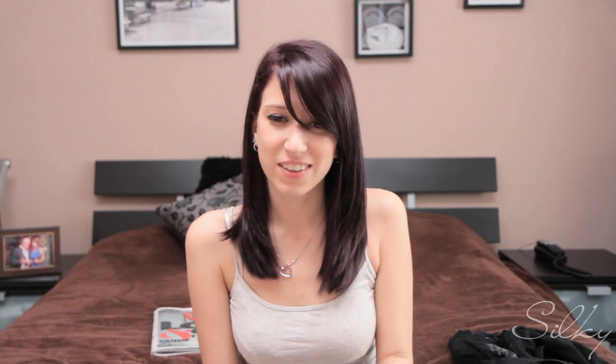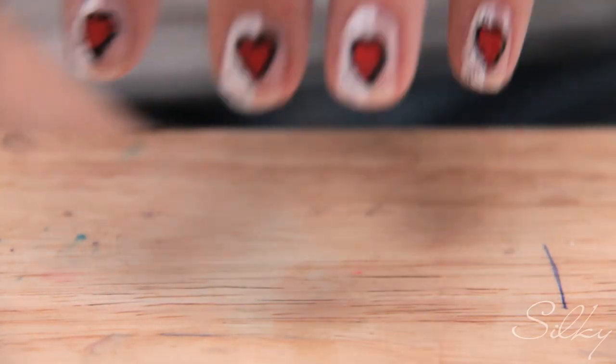We've got our love letter nails finished. Don't forget to put on a top coat — if you don't, the newspaper part is going to rub off and ruin your design, and it'll just look like a checkerboard with hearts on it. So these are our love letter nails — we've got our hearts and our love letters. I hope you guys enjoyed. Subscribe above, comment down below, let me know if you liked it. Have a very happy Valentine's Day. Bye!